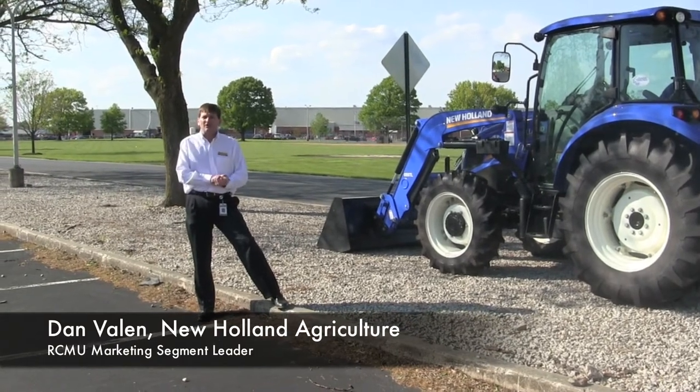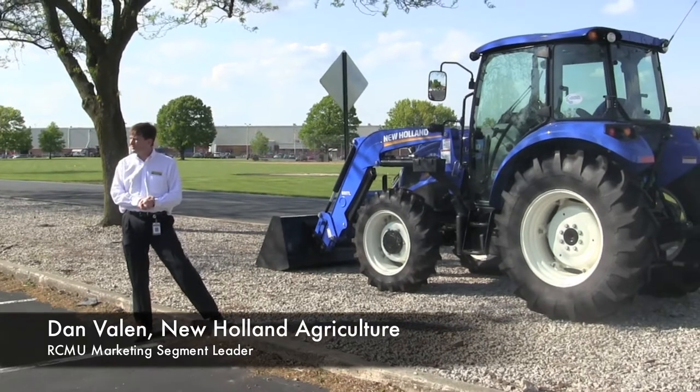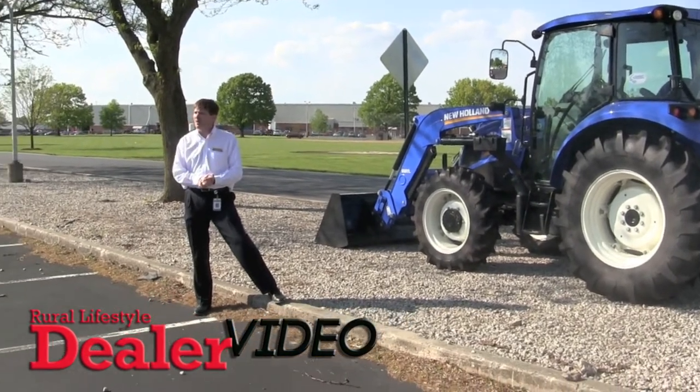What we have here is one of the more exciting product launches we've had in a while. It's our new PowerStar tractor. This tractor was really designed from the ground up, clean sheet of paper, specifically with a North American customer in mind.